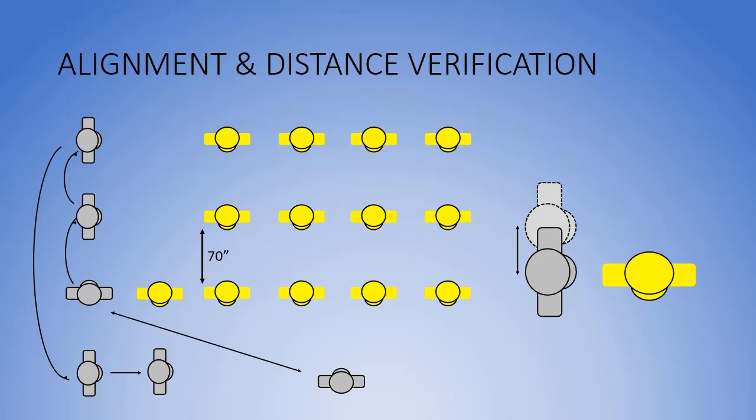When finished aligning, the commander takes one right step and executes a left face in march, takes two 30-inch steps and one 10-inch step to verify the 70-inch distance. He stops next to the second squad leader, faces right, and repeats the procedure for each subsequent squad.